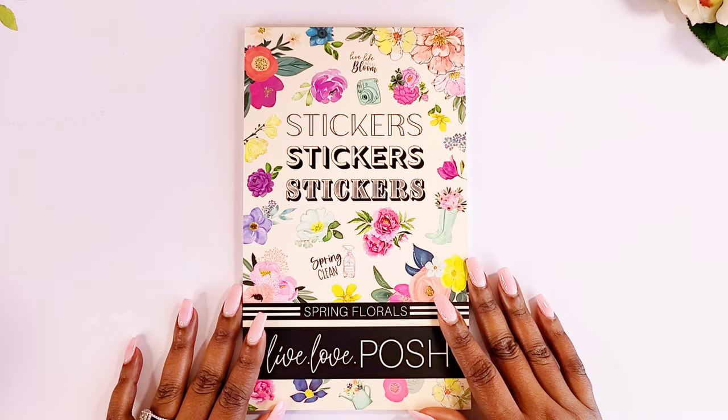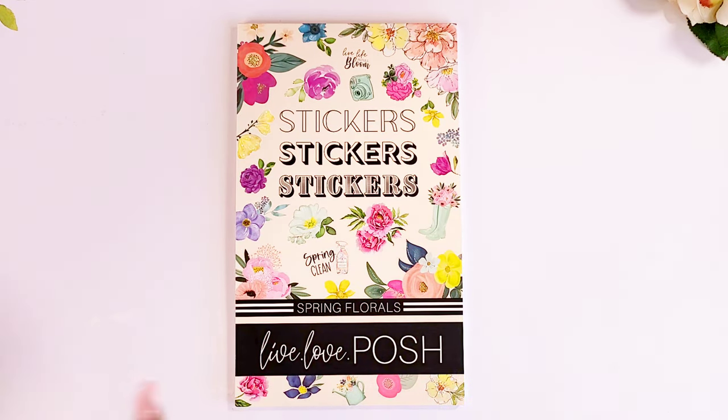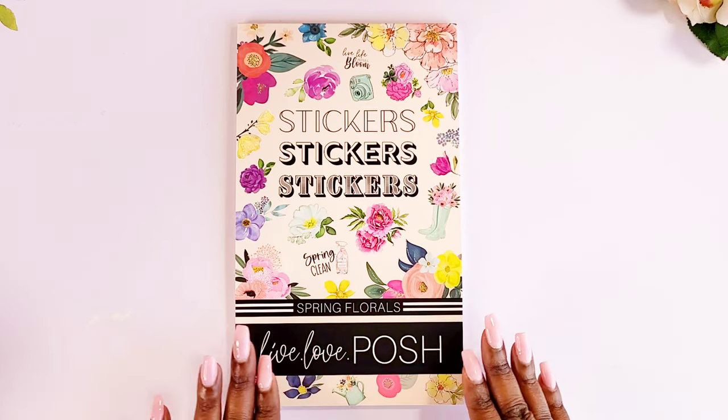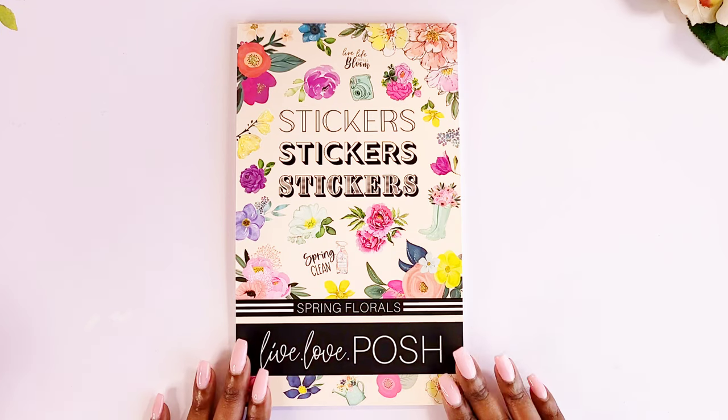Hey guys, welcome back to Crystal Clear Ideas where we are diligently planning towards success. In this video I am going to be flipping through my Live Love Posh Spring Florals sticker book. Jessica actually has five sticker books out so far and I own all five of them because I love her stickers. I feel like they are bomb and I love the sizes of them, so I had to pick up Spring Florals — this is the fourth one I purchased.